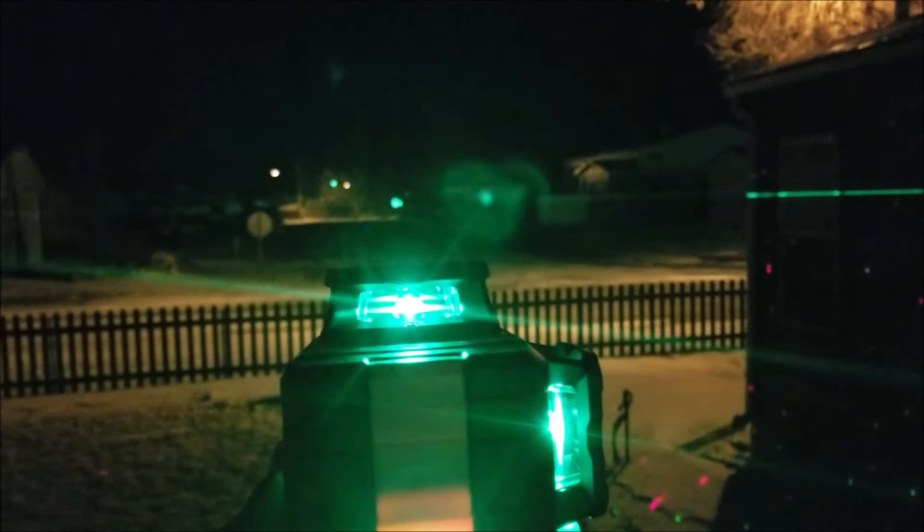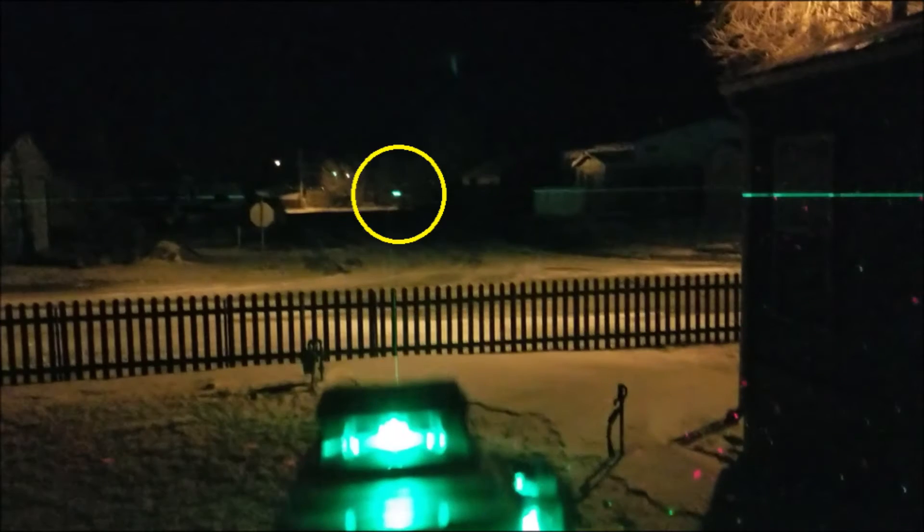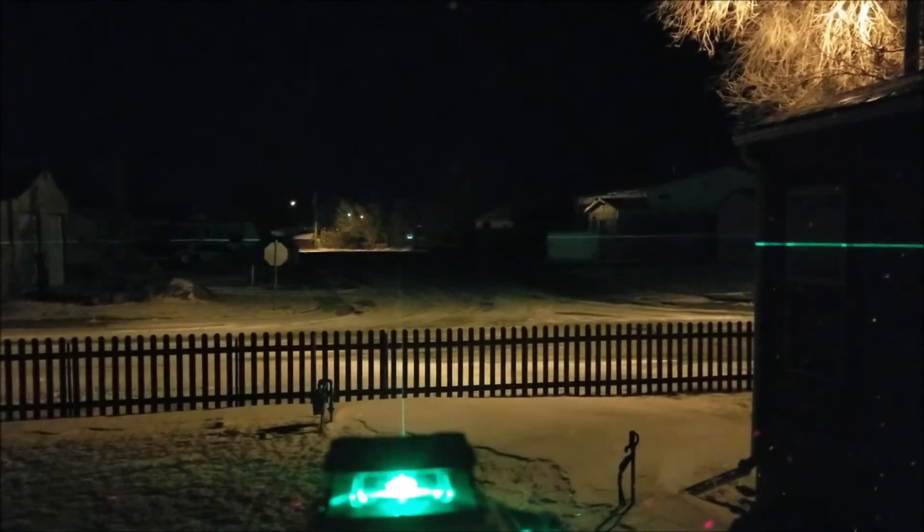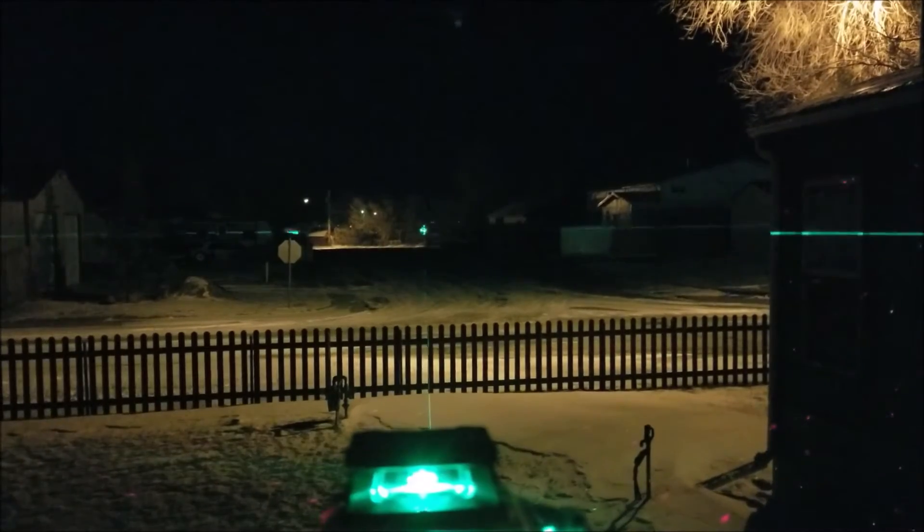Here I'm testing the laser level at nighttime — that circled spot is a stop sign about 300 feet away, and the laser is plenty visible from that distance.